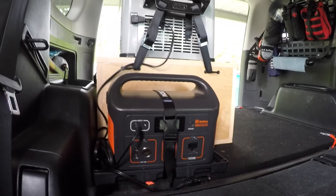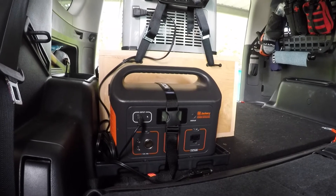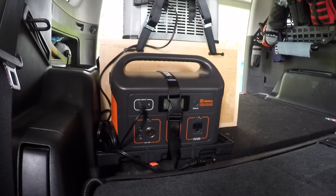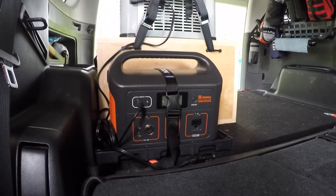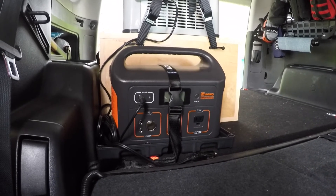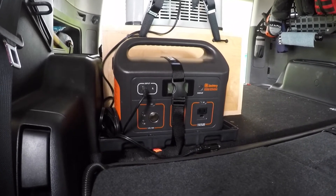The Jackery ended up lasting two days. I started on 6/22 at 6 p.m. at 100%, and the Jackery finally ran out on 6/24 at 4:36 p.m. — almost got 48 hours out of it. I was pretty impressed.